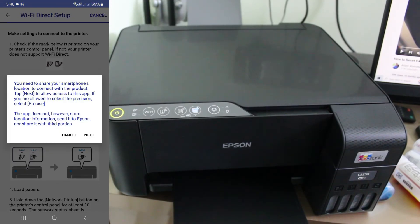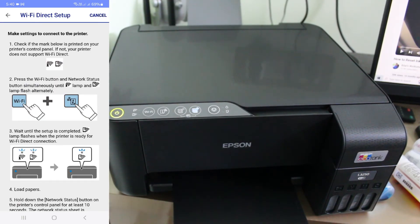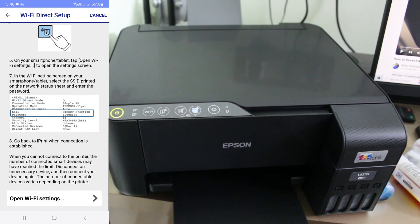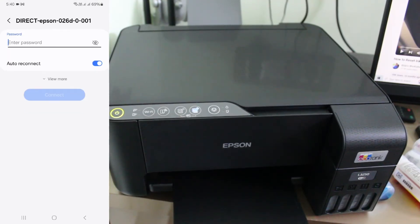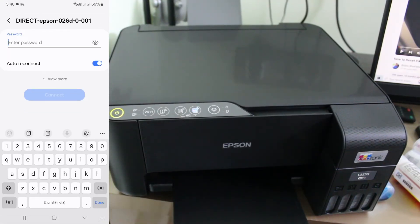Click Next. Again they show some instructions to set up the Wi-Fi Direct, so scroll down and click on the option Open Wi-Fi Settings. Here it shows all available Wi-Fi networks. Navigate to the Epson printer Wi-Fi network and simply connect your mobile to that network.